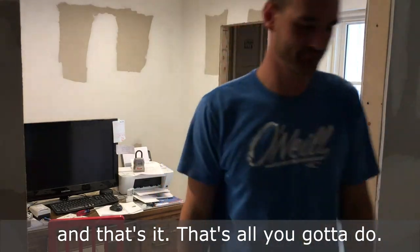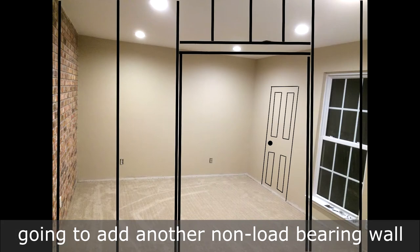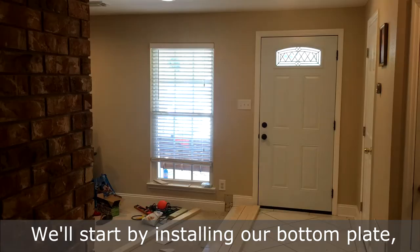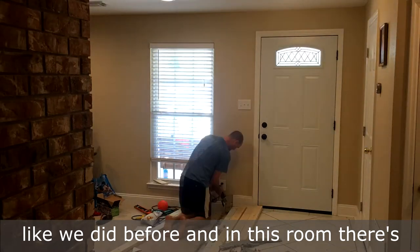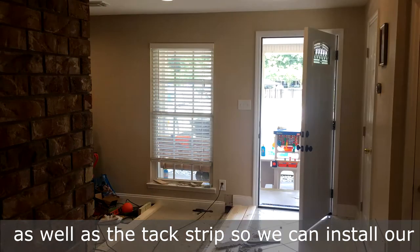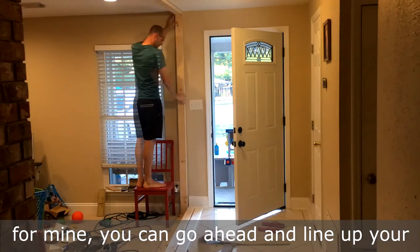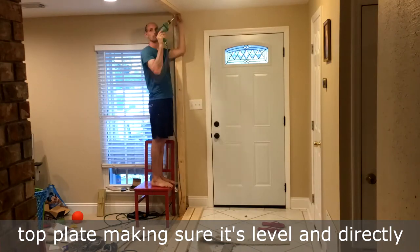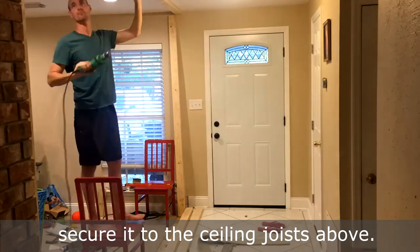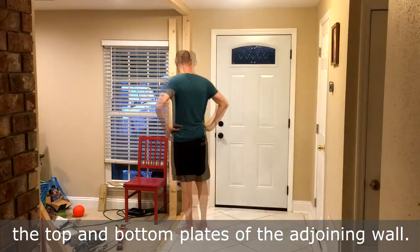Here you can see where we put our new closet door in this formal living space. Now we're going to add another non-load bearing wall to close it in with French doors. We'll start by installing our bottom plate like we did before. In this room, there's baseboards and carpet, so we'll remove those as well as a tack strip so we can install our wall. After you secure your bottom plate to the foundation — again, I use concrete screws for mine — you can go ahead and line up your top plate, making sure it's level and directly overhead the bottom plate, and then secure it to the ceiling joists above. Remember, you can toenail it or screw it into the top and bottom plates of the adjoining wall.